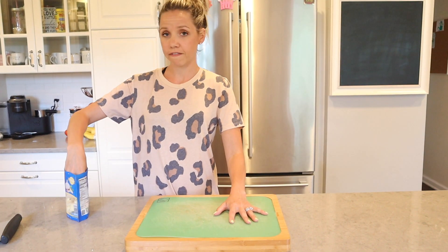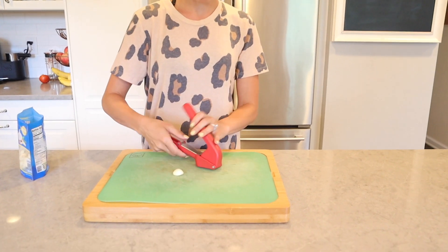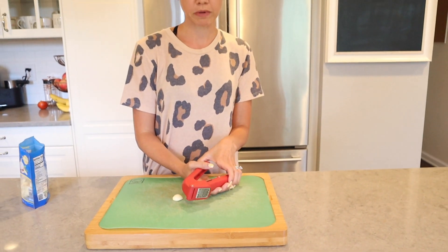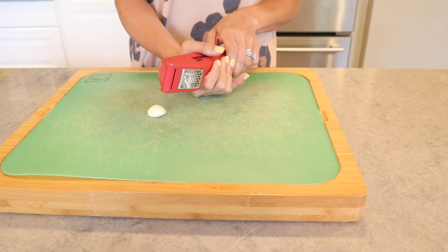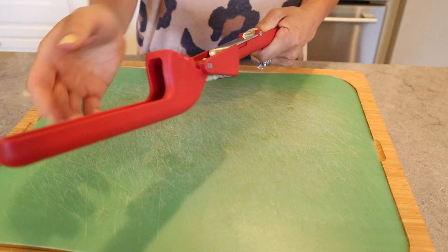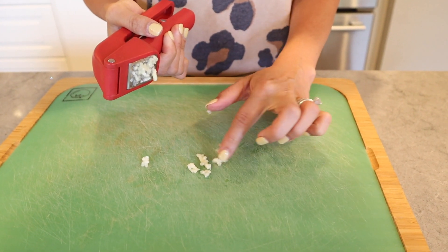I'm going to show you two things at once. First, using some garlic, is this garlic press. It honestly makes life easier — I'm always sitting here chopping up garlic forever. I'm a big fan of my mango salsa recipe, which I'll have linked below. But watch how the garlic comes out — look at these little pieces! So much easier. I'll put another one in to show you those uniform pieces instead of having like a giant chunk of garlic in your food.